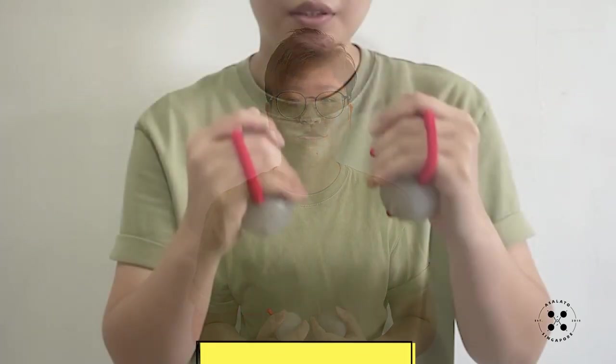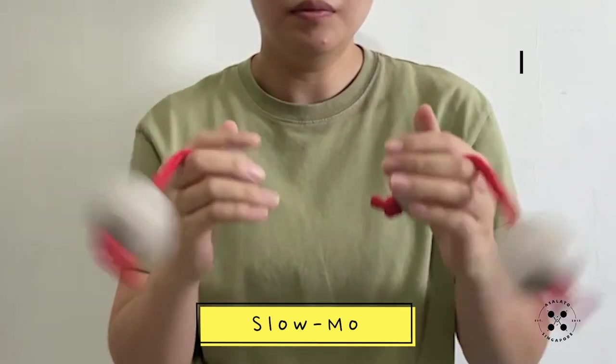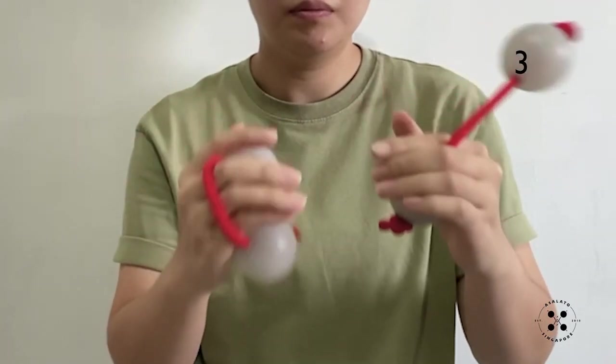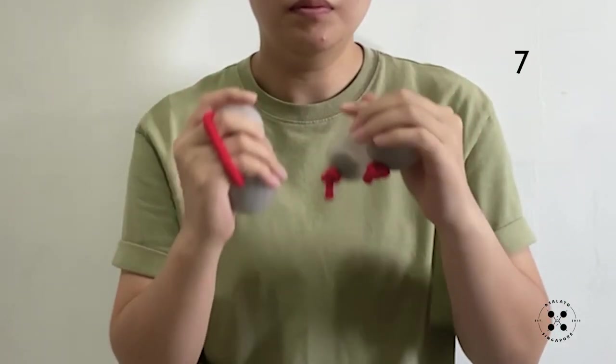Here's a slow-mo video. If you want an in-depth instruction to learn how to play this, I'll place the link up here to our Asalato basic tutorial five.